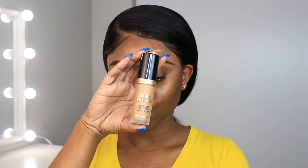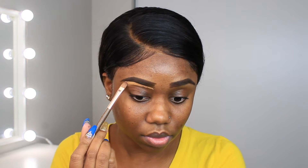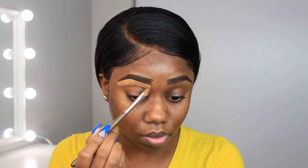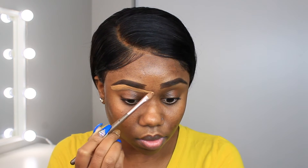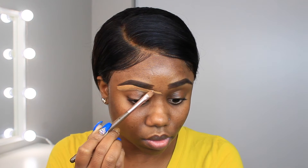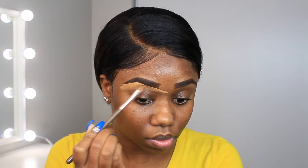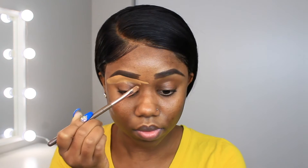I'm gonna clean up my brows using the Born This Way from Two Faced — this is their creamy concealer in Butterscotch. I usually use LA Girl but I've moved on to this concealer because of the full coverage it has. I'm gonna use it to clean up my brows and later conceal under my eyes and eyelids to prep for the eyeshadow.